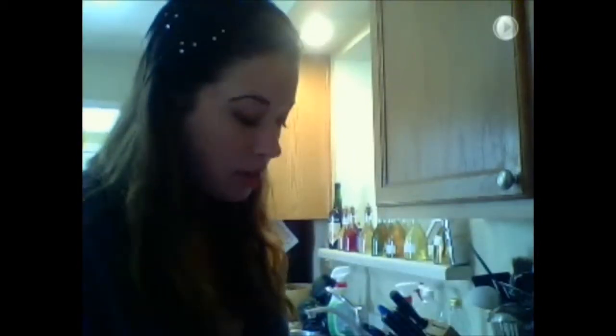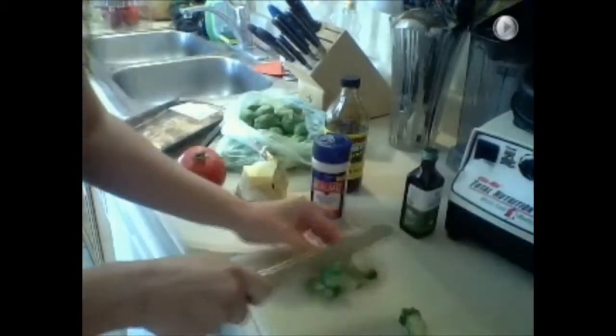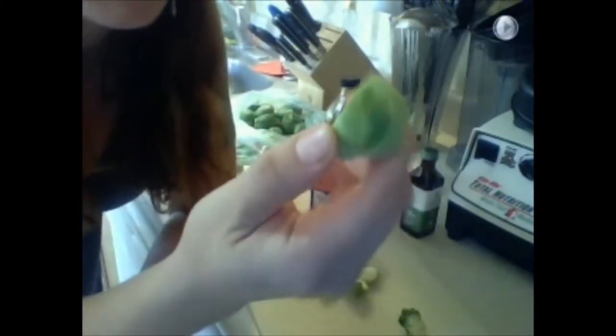First we need to chop these up. I'm going to cut the bottoms off my Brussels sprouts and then quarter them, because this makes them about the perfect bite size. They get really tender this way, as opposed to still raw and crunchy in the middle and soggy on the outside. I'll cut all these up and then get back to you.